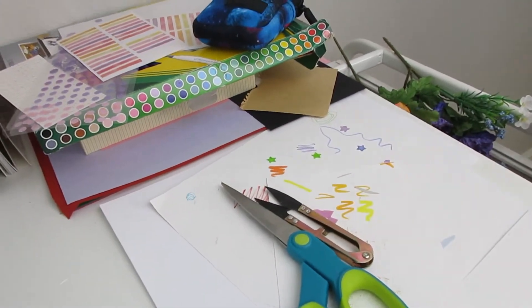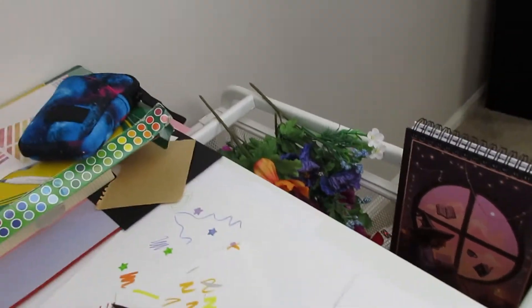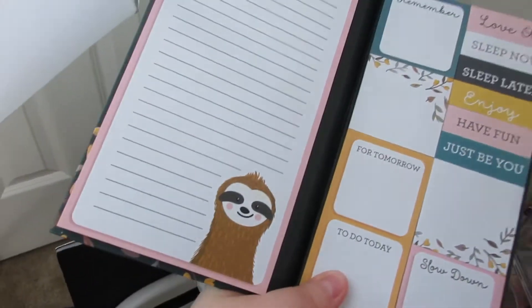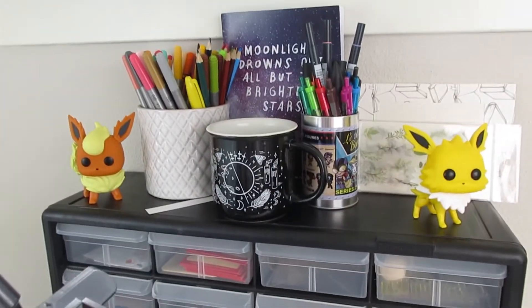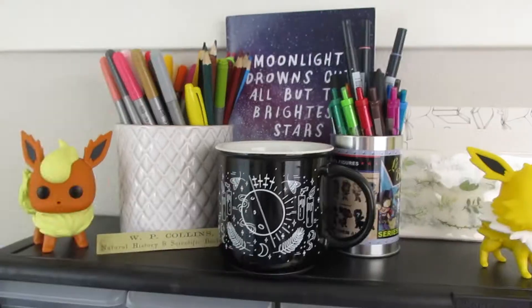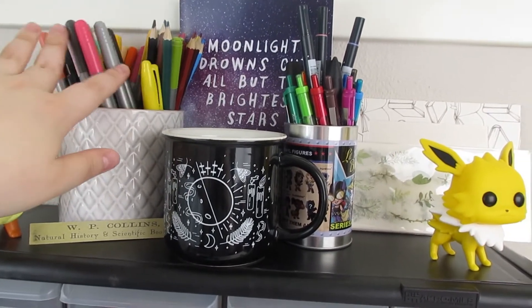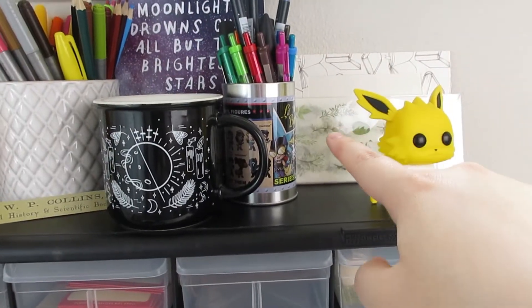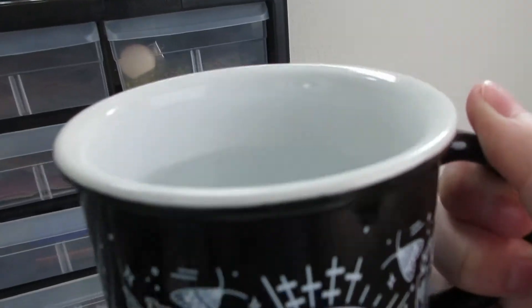I also have stuff stuffed in the top bins of these on both sides, actually. I keep this over here, which has a whole bunch of extra little notes and stuff. Next up are my little drawers. Up here I have my Flareon and my Jolteon, as well as my pens, markers, pencils, regular pens, a notebook, some extra stickers, and my glass of water for today.